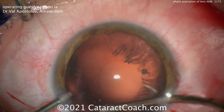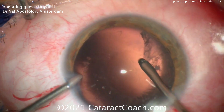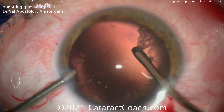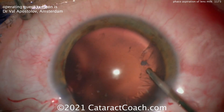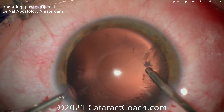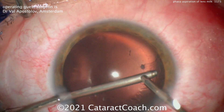Much better access than trying to do the coaxial method. In some parts of the world the coaxial irrigation-aspiration is the more common method — that's here in the US. In other places like Europe or Asia, you may find that the bimanual approach is a lot more common, but certainly either is fine.